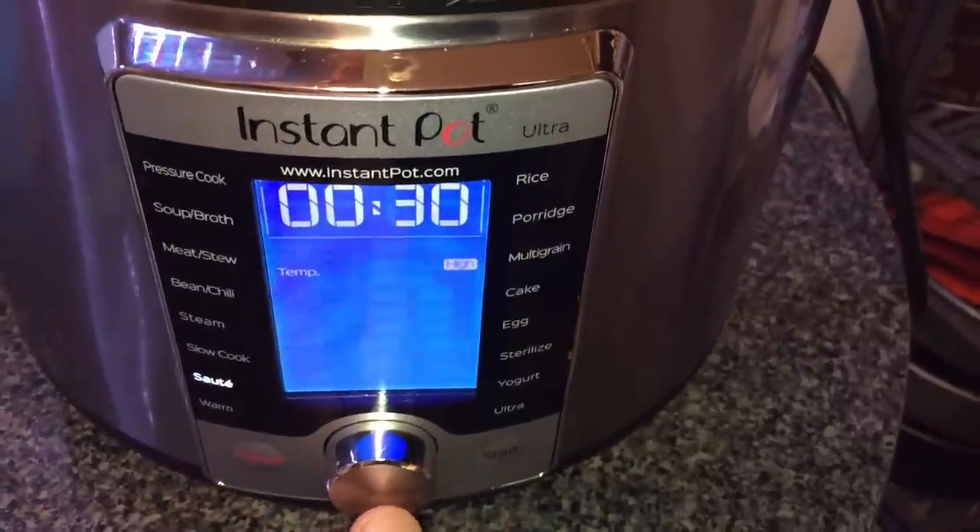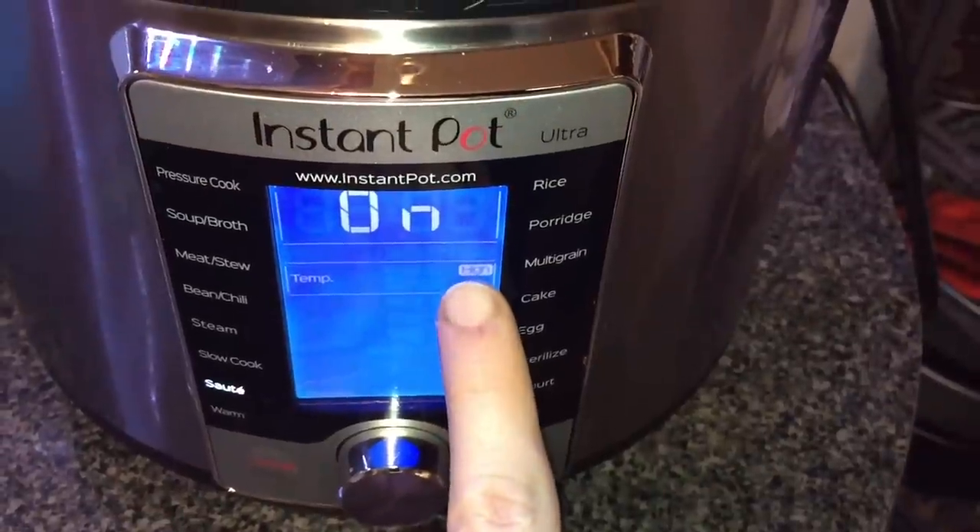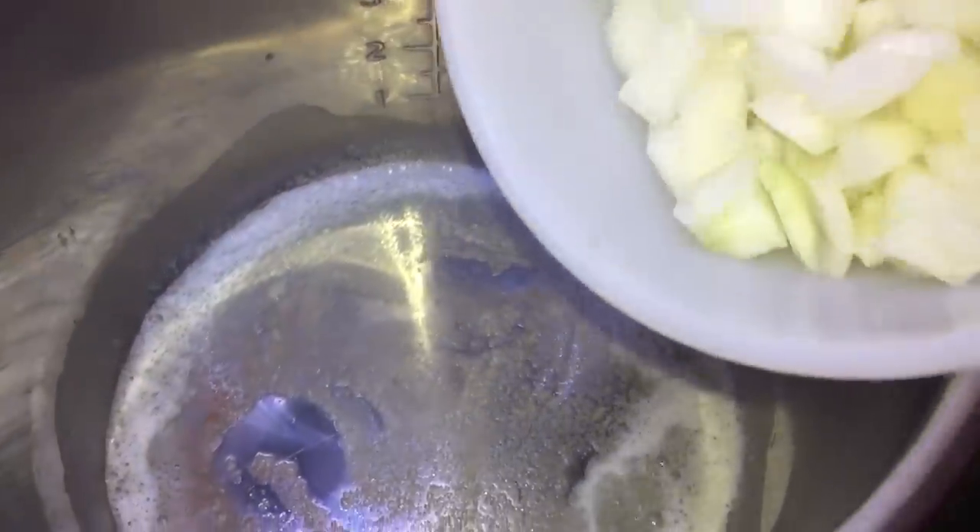I'm going to go up to sauté and select that — I want the high setting, so hit start. Or the more setting if you're on a duo series. Once our butter is all melted and begins to bubble, let's add in our onions and make sure we coat them all with the butter. Stir for about two to three minutes.